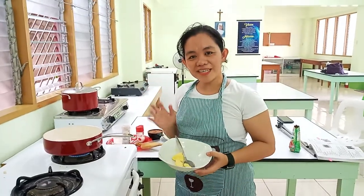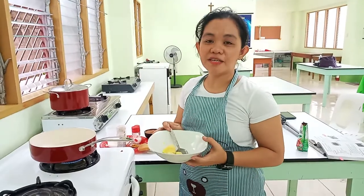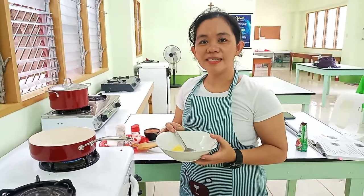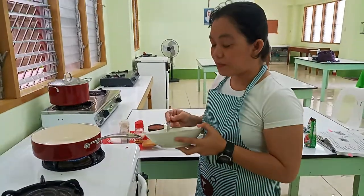Hello again, mga kaputis. We have another recipe and this will be the fish recipe. It is a fish-related grilled sauce. So we are going to start with butter.